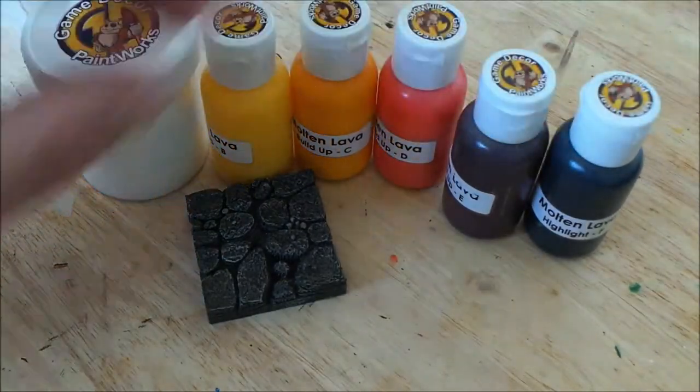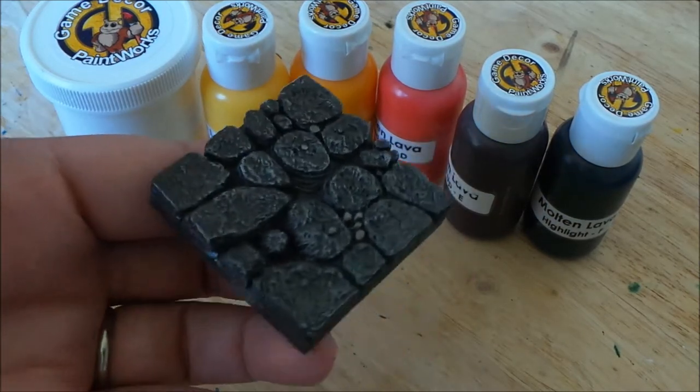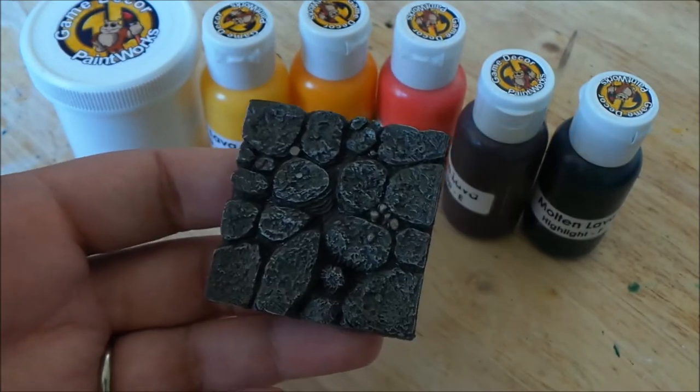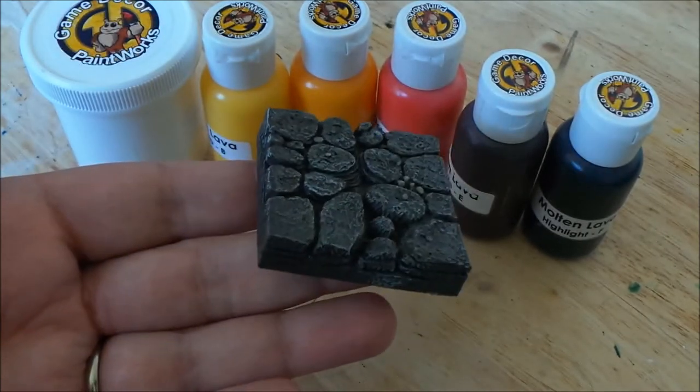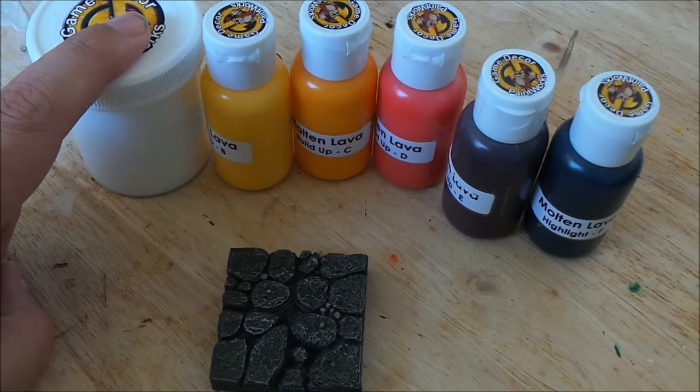For the purpose of this video, I'm going to show you guys how to paint a Dwarven Forge tile. By doing a Hirsarts tile, or maybe even foam or something, it's going to be pretty much exactly the same. But let's go ahead and get started, and we're going to go to step two, applying your base coat, which is going to be the white.